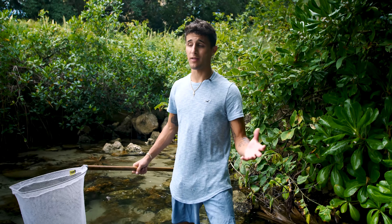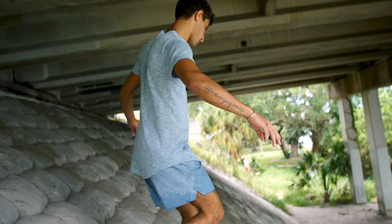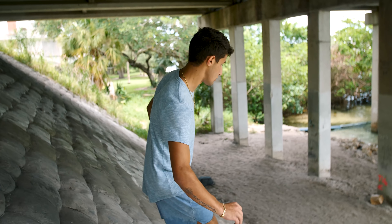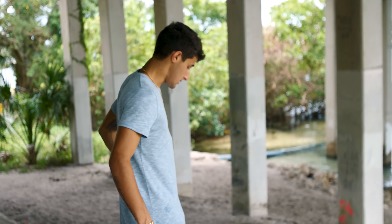The trap is placed. We're going to give it 30 minutes to an hour like we usually do, then come back and see if we have anything. After about 45 minutes — me and Davis grabbed some breakfast, shout out to Duncan — we're coming back to check. I'm actually excited to see what we got.